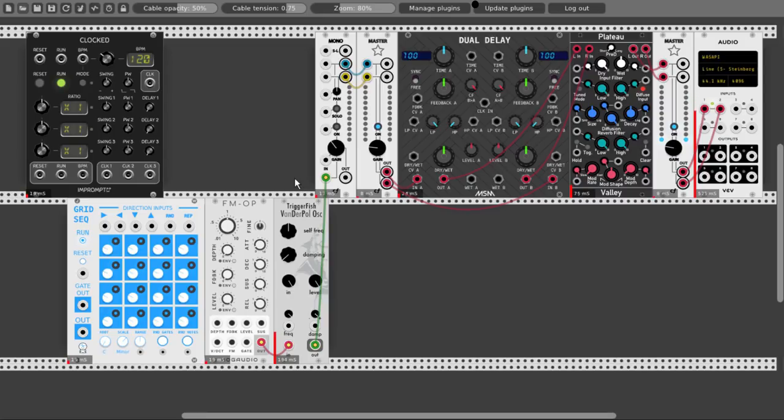It's a really intuitive sequencer. It has its own built-in quantizer also. We can set — let's choose a different scale. Let's take Phrygian — C Phrygian. Let's choose C Phrygian and let's connect.